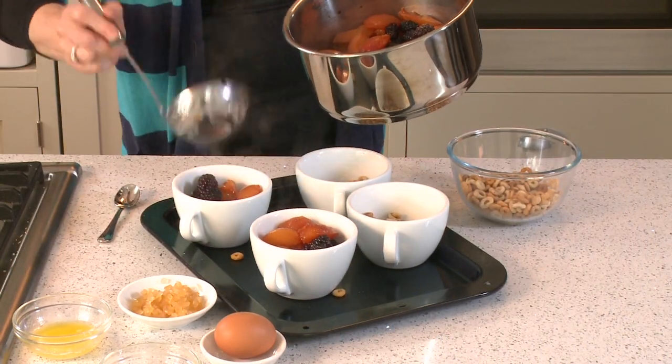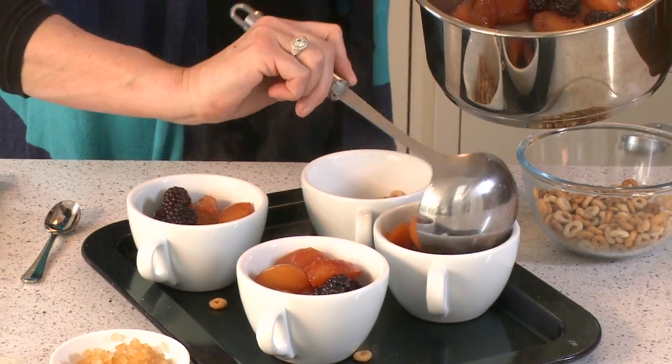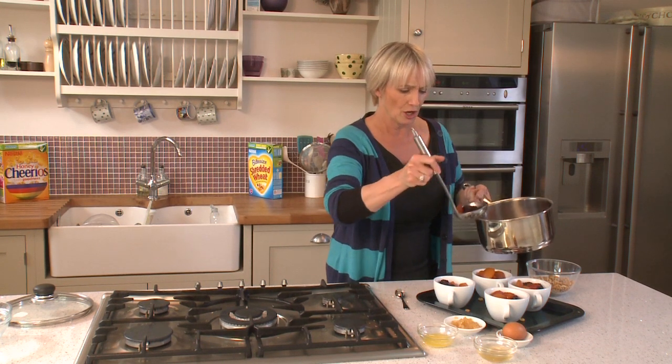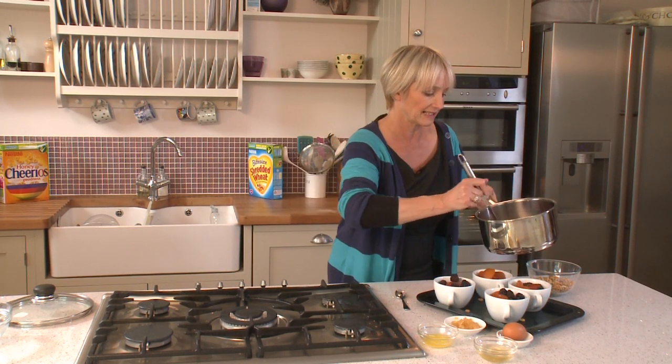Ladle the fruit in like that, spoon it in. Preheat your oven to gas mark six — that's about 200 degrees Celsius or 400 degrees Fahrenheit.